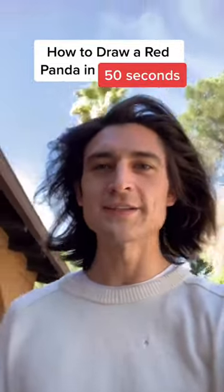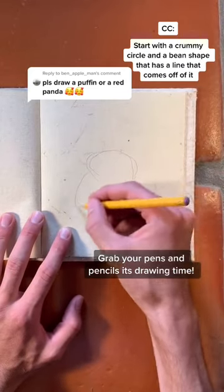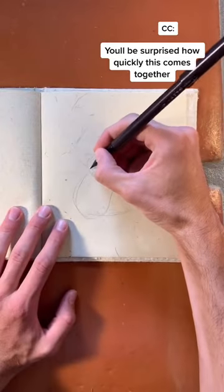You should steal this drawing technique. Grab your pens and pencils, it's time to draw a red panda. Start with a really crummy circle and a bean shape with a line off of it like this. You'll be surprised how quickly this comes together.